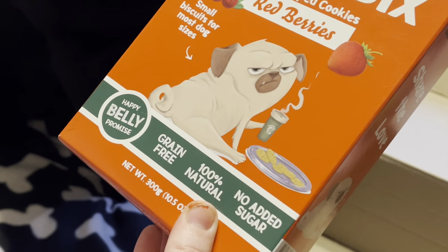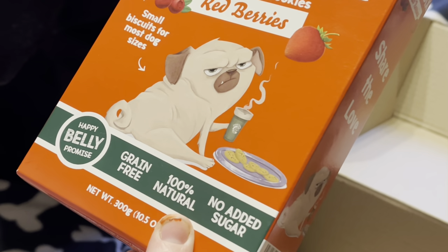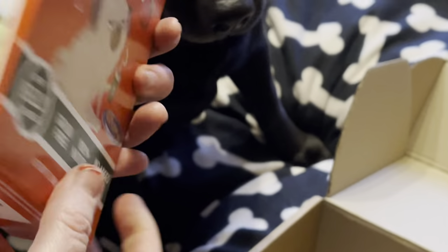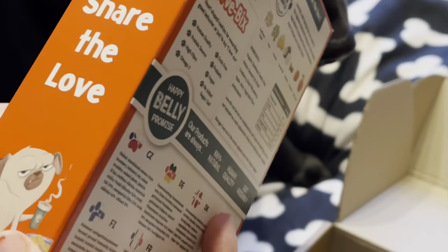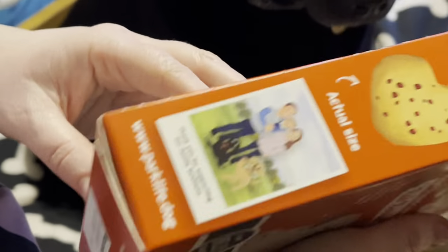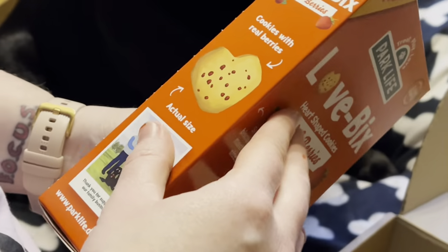She's got Loaf Bix — heart-shaped cookies. Strawberry flavour? Red berries and strawberries. Let's open it up and have a look. There's a picture on the side of what they look like. Let's have a look at one inside.